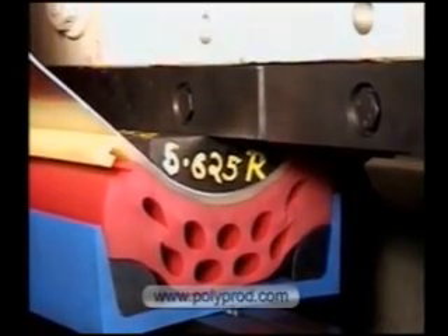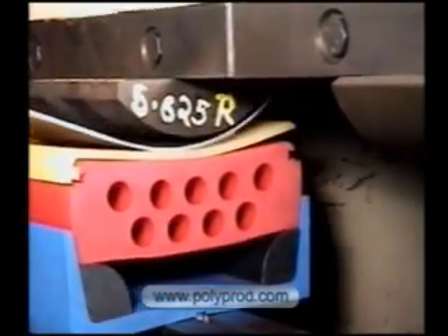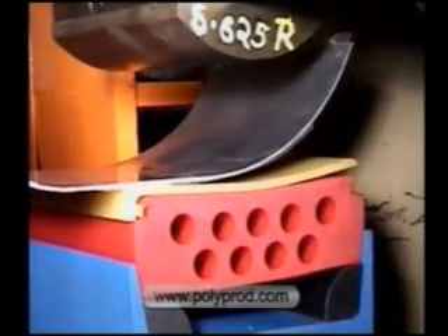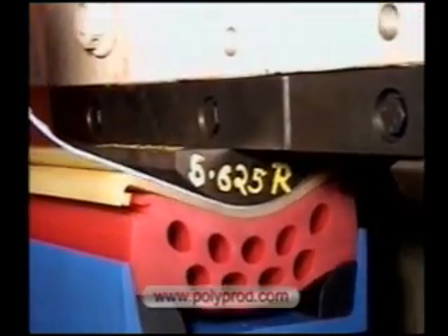We have used this pad for a 24 inch radius in a 1/4 inch thick aluminum column cover for an architectural application. This is the most versatile tooling system that can form virtually any radius in any gauge up to 1/4 inch stainless steel.